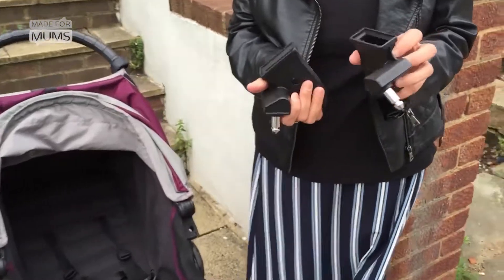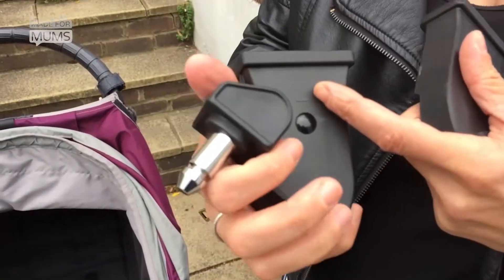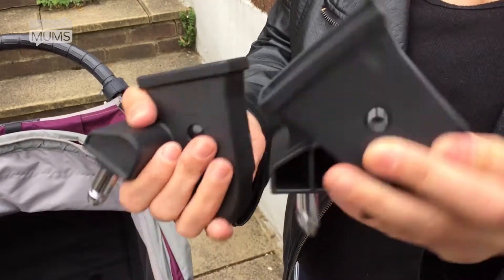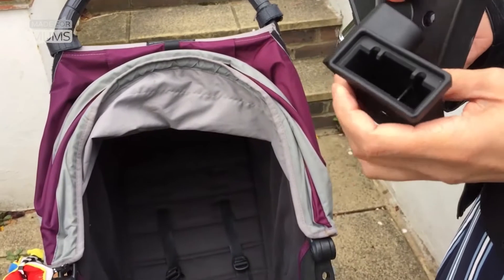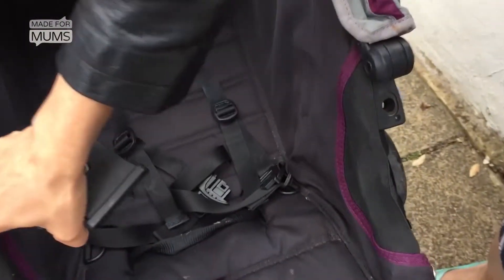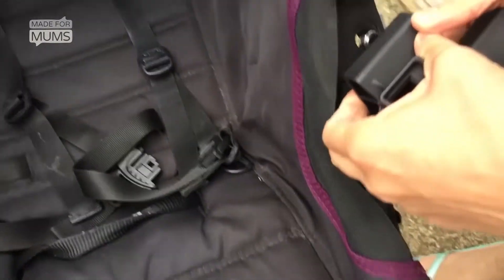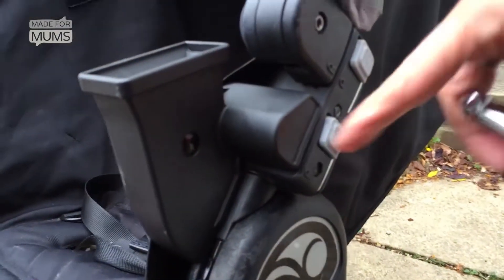First you need the two adapters. On the side of the adapters you can see it says right and left, so you can see which one to put where, and this bit here goes on the inside. There are two holes on either side and you just slide the adapter in. You'll hear it click and you know it's in. You can see on the side where it slots into.